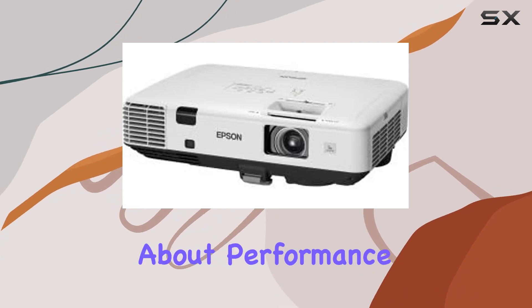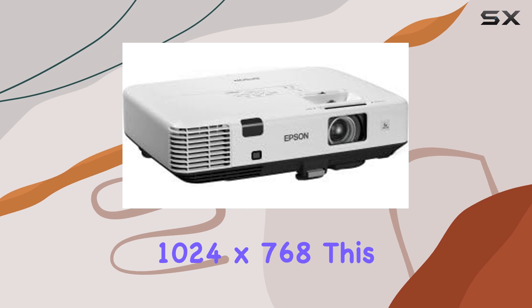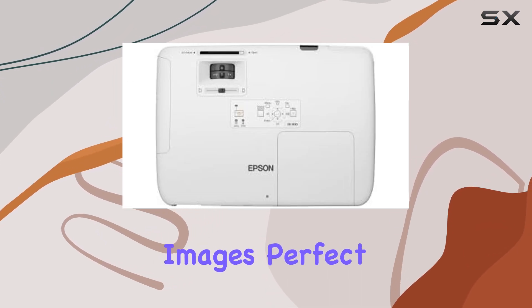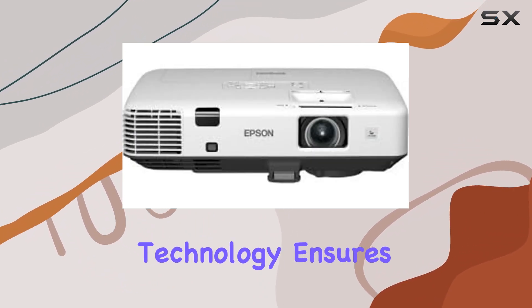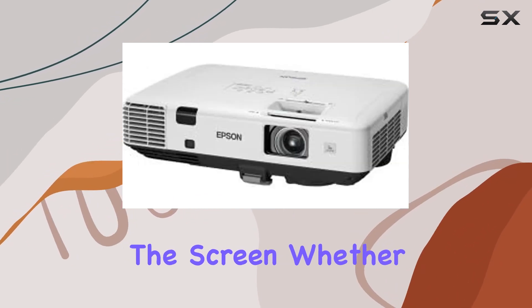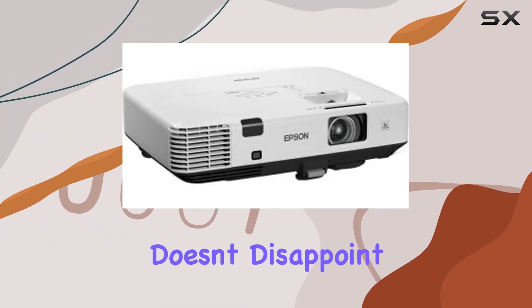Now let's talk about performance. With its XGA resolution of 1024x768, this projector delivers crisp, clear images, perfect for presentations, videos, or even casual movie nights. The 3 LCD technology ensures vibrant colors and sharp contrast, making every detail pop on the screen. Whether you're using it for work or play, the PowerLite 1930 doesn't disappoint.